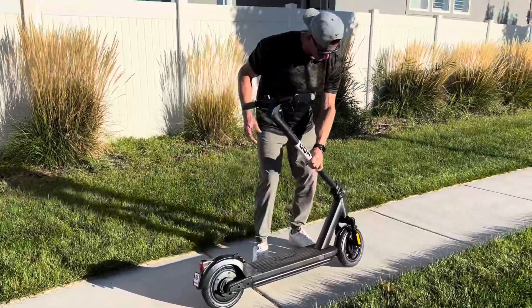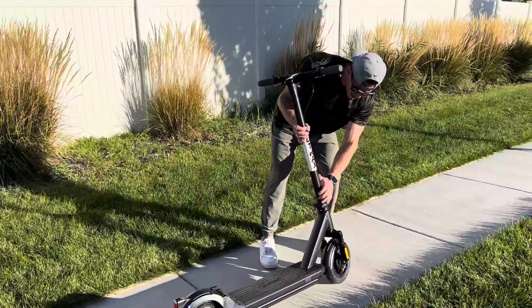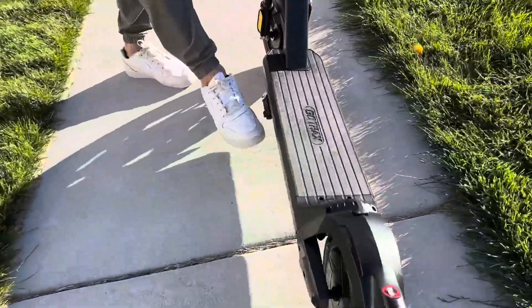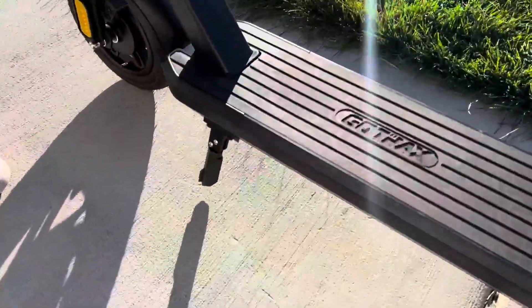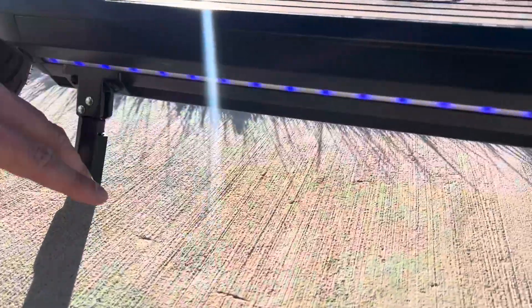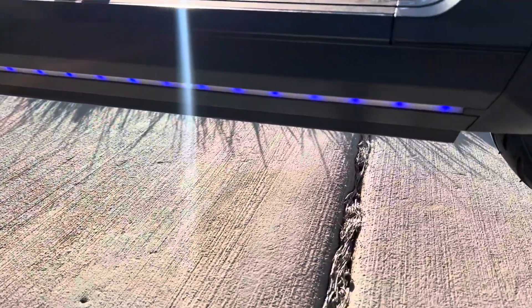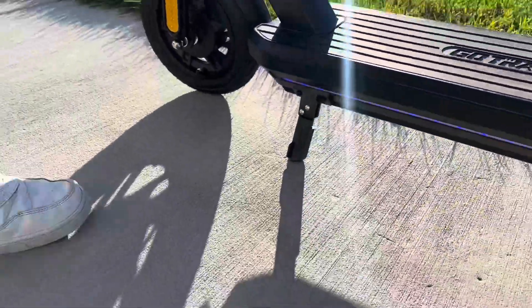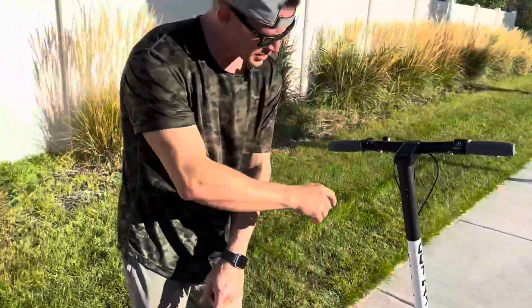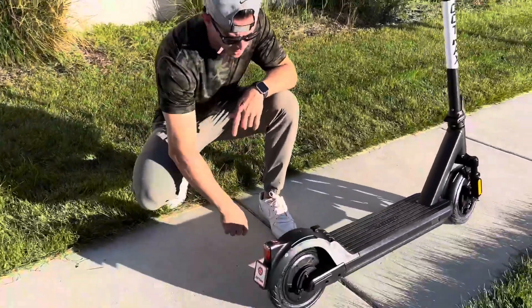It has a kickstand which is nice and durable, very easy to use — just set it right up. When you turn on the scooter it has cool blue LEDs on the bottom. I'll show you what they look like at night — this thing looks very futuristic.